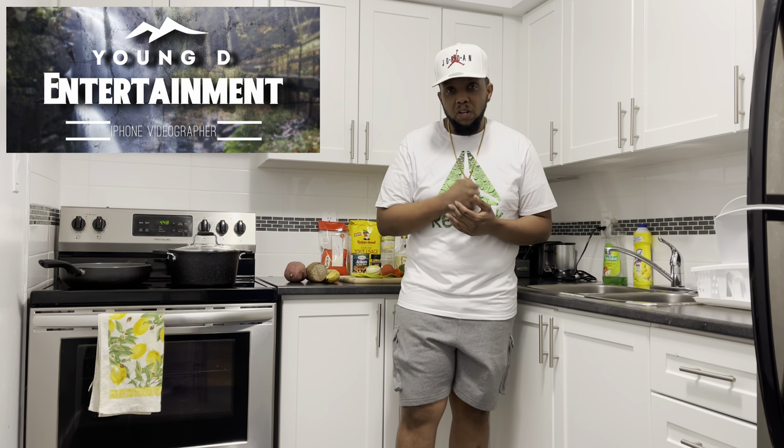It's your boy Young D right here. Welcome back to another episode of Young D's Kitchen. If you're new to this channel, please hit that subscribe button below.